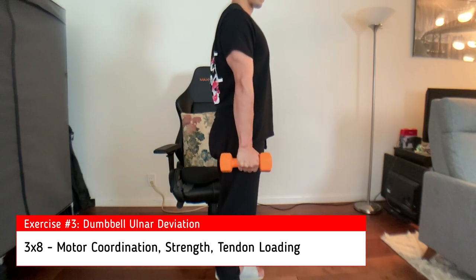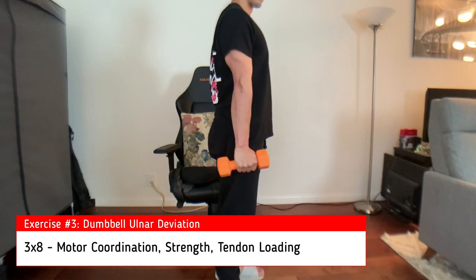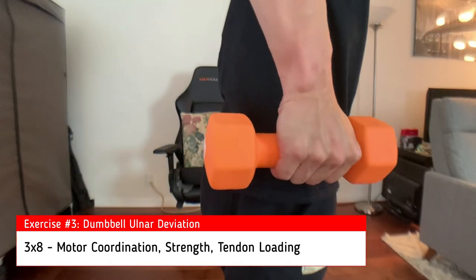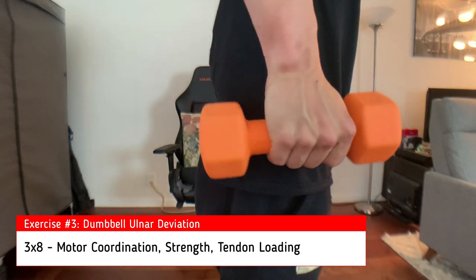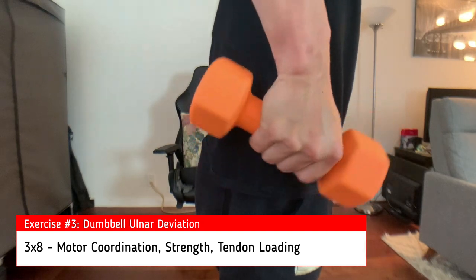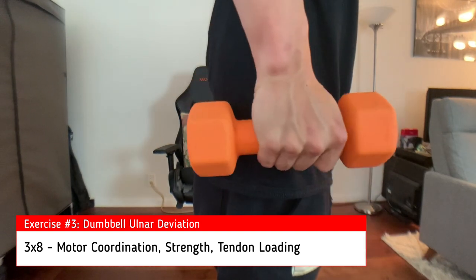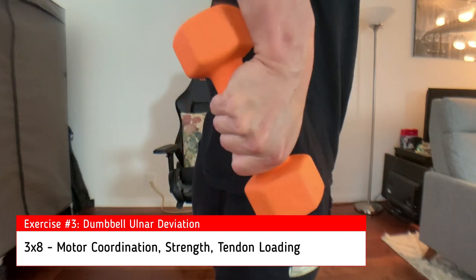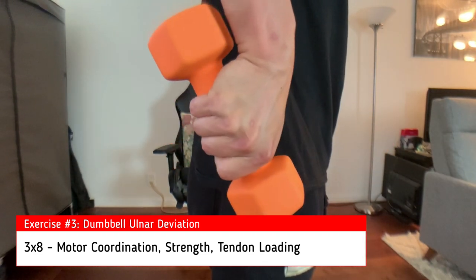Use a heavier weight than you did for the wrist extension — maybe 10 to 12 pounds. Here's a close-up: maintain your grip and move it up towards the pinky side of the wrist, performing three sets of eight and feeling it along the pinky side of your wrist.